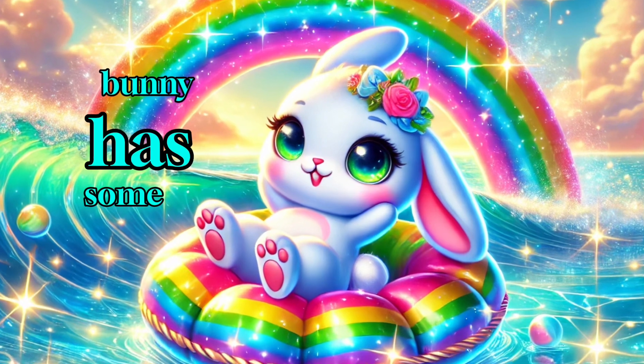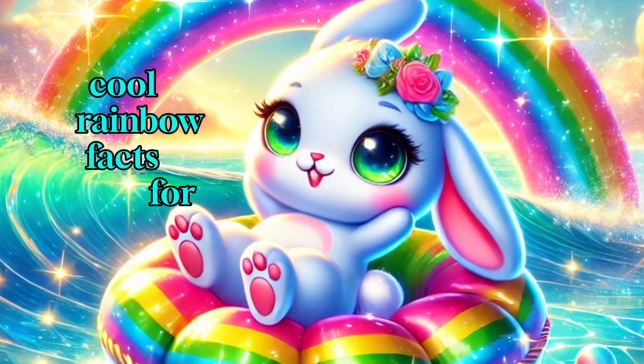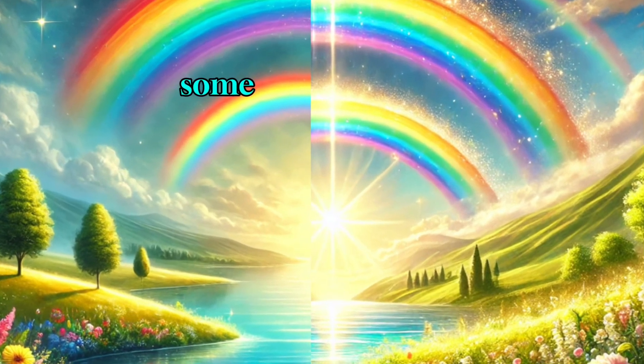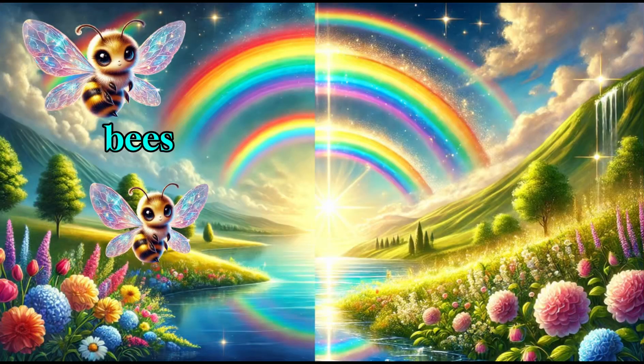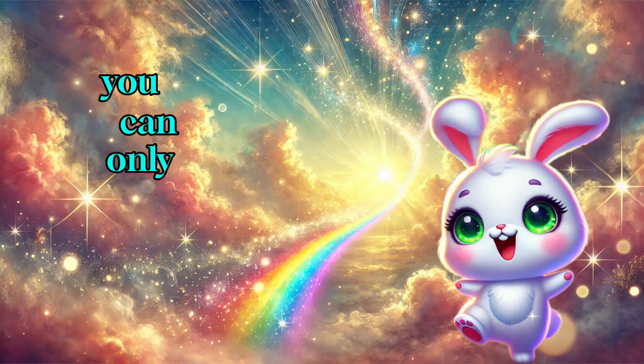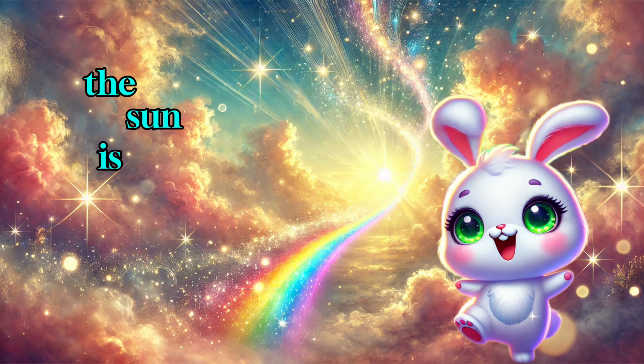Danny the bunny has some super cool rainbow facts for you. No two people see the same rainbow. Some animals, like bees, can see colors we can't. You can only see a rainbow if the sun is behind you.